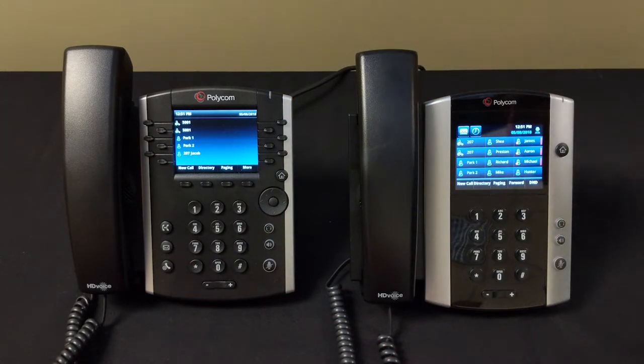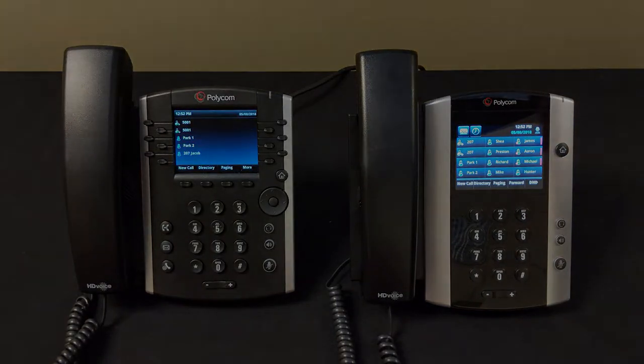It'll ask you for your password and then just follow the prompts — it's very easy. So that's how to manage your voicemail: set it up and check it.